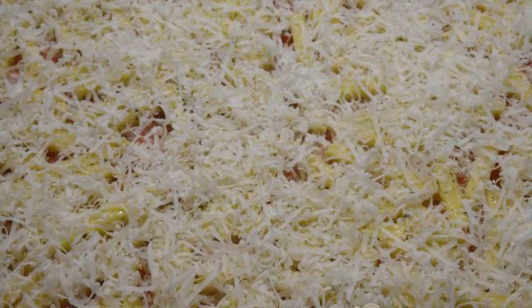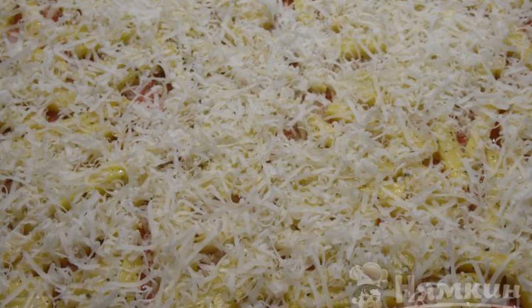Grate the cheese on a medium grater and spread it on the potatoes. Sprinkle sweet paprika on top.